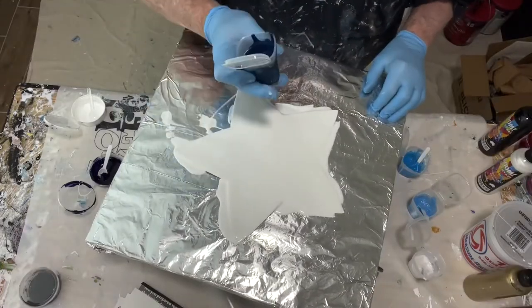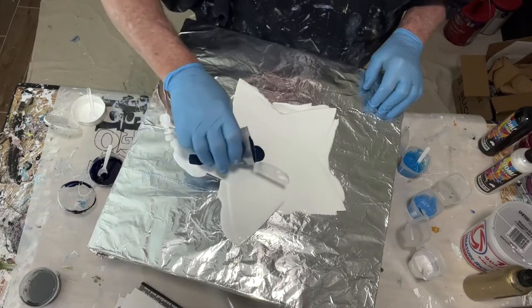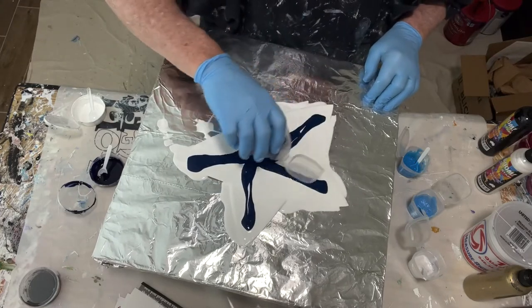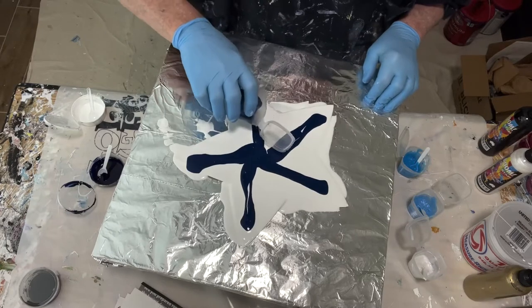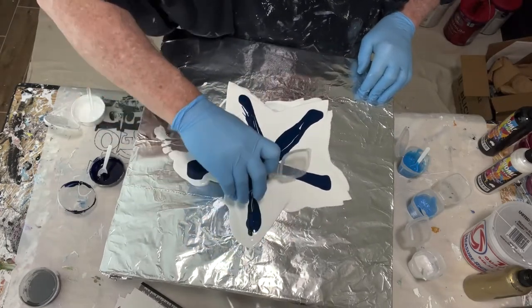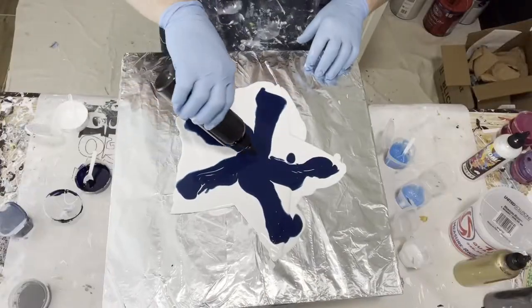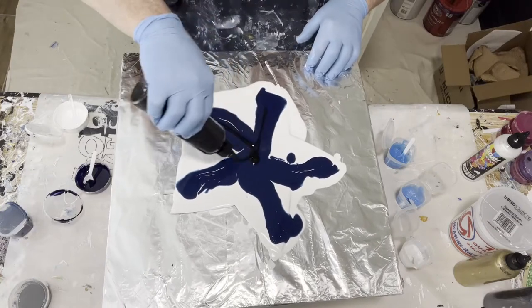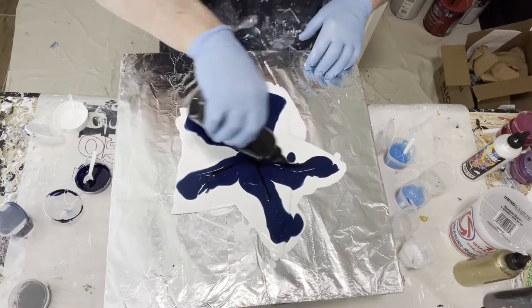My first color down is Prussian Blue. This is a Jo Sonja product and it's a very dark blue — not quite as dark as the Indigo I'm using as part of my swipe, but still pretty dark. I was looking for a dark background so that's why I chose it. Our next color down is wagtail black — this is a Boom gel. This is my first time using the Boom gel so it's a first experience. I don't know exactly what's going to happen but I know the reputation.